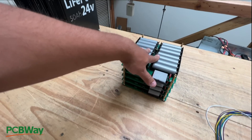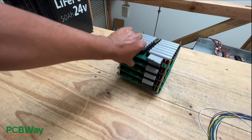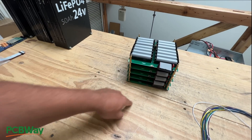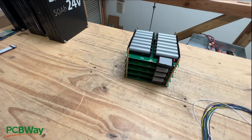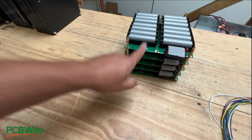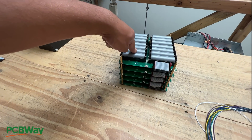The only thing that this part needed was a BMS because these are essentially 48-volt. A lot of people were asking for a 48-volt PCB, and I didn't have one yet. So I kind of killed two birds with one stone — I did a 48-volt PCB project and did the 2170s.